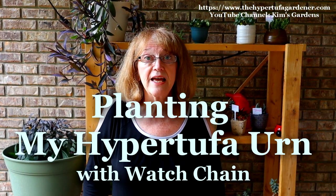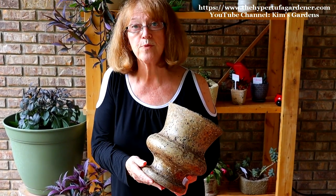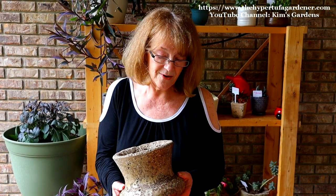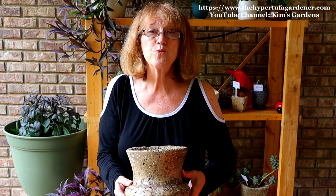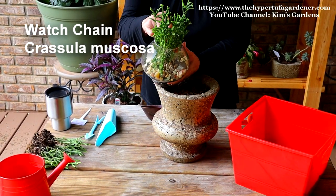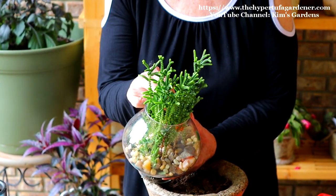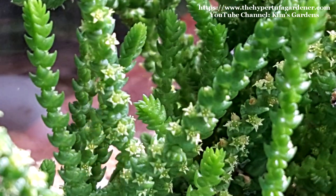Hi, it's Kim from Kim's Gardens and the Hypertufa Gardener. Today we're going to plant up this hypertufa vase that I made several years ago — this is my favorite one. I had to repair the bottom. It's an awesome shape but it's really porous, and a plant dies easily in this one because the volume allows too much water to reach the soil without enough retained moisture. I'm going to try planting it with the watch chain, Crassula muscosa, which I think will give a nice fountain effect in the top of this planter.